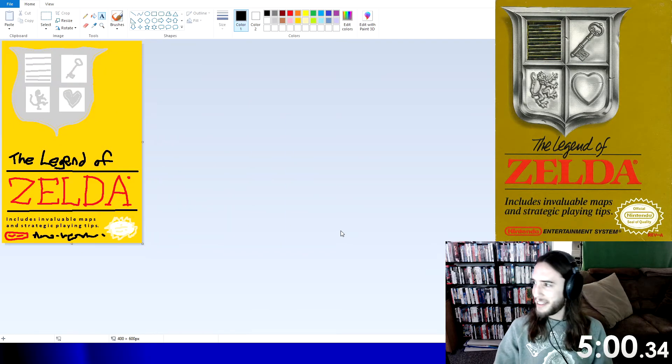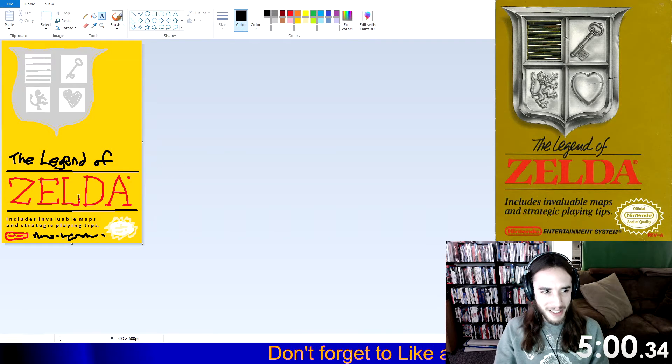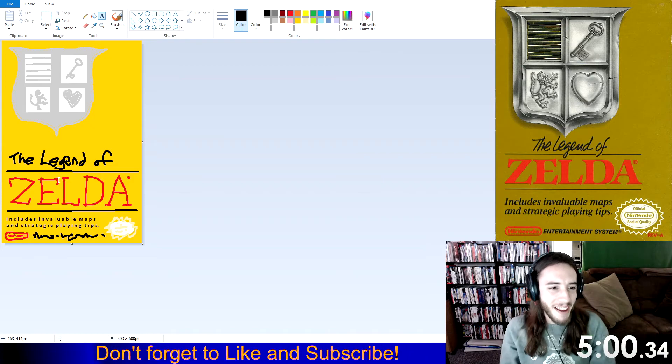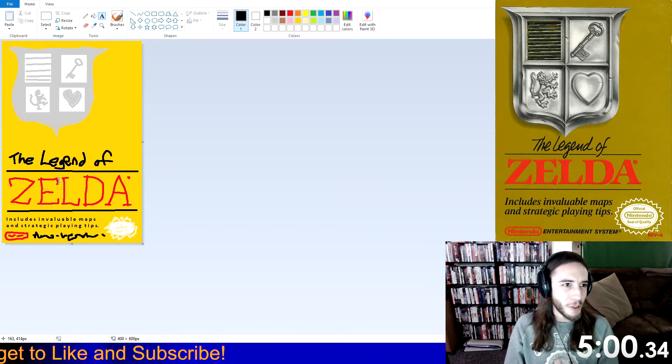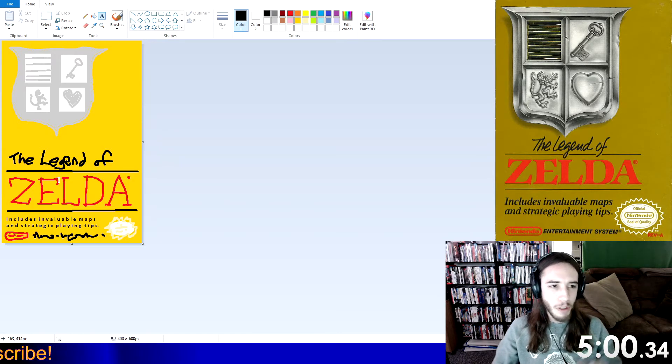There we go. Not bad. It's kind of simple, but it's a simple piece I was going off of. I actually like the text for Zelda the best. Not the most exciting one I've done, but if you're interested, I'll probably be posting this on Twitter or social media of some sort if you want a low-quality copy of the Zelda 1 box art.